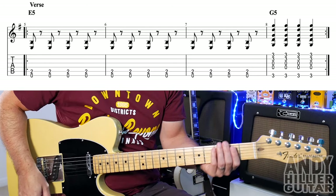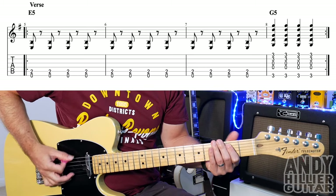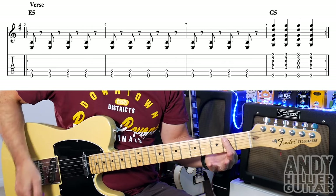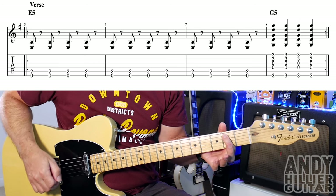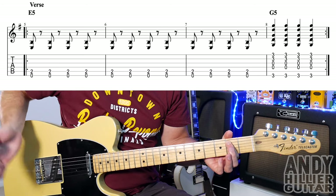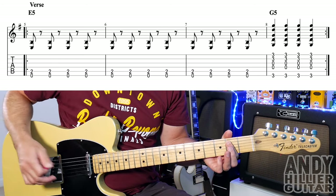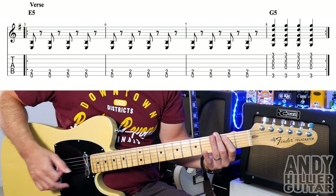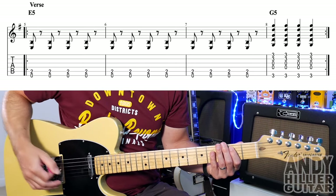Then it goes to the verse. The verse sounds like this. For that we've got an E power chord, which is first finger on A2 and you're going to play the top two strings — the open E and A2 at the same time. You can do a bit of palm muting if you want, resting the hand on the beginning part of the string, and you want a rest between each one. So if you can get your hand to touch the strings — either your left hand or your right hand, doesn't matter — just make them all nice and staccato.